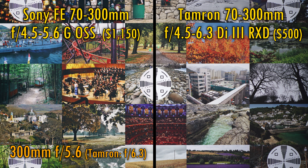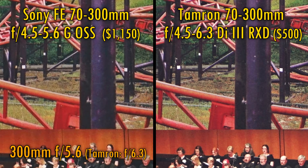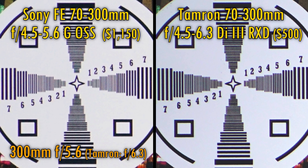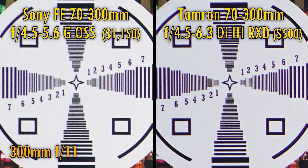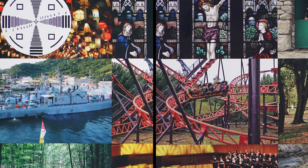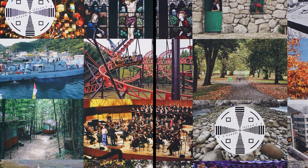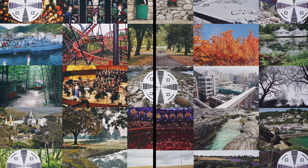And finally, at 300mm — at their widest apertures, in the middle of the image, the newer Tamron lens seems to have a noticeable advantage in sharpness. It's also a little sharper in the corners. That sharpness advantage continues at f8 and f11, although the Tamron lens also shows a little more colour fringing. Overall, I was slightly surprised by these results — the Tamron lens is clearly sharper than the Sony in most cases, although the Sony lens doesn't have the same issues with field curvature at 70mm.